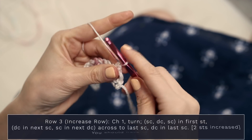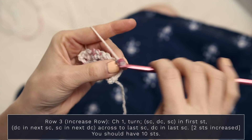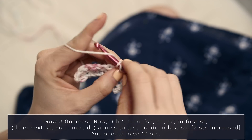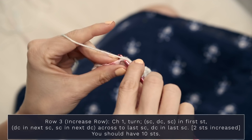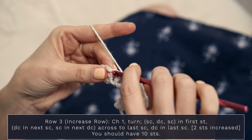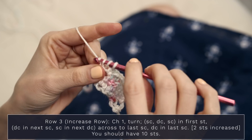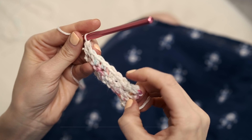Let's turn and work row three, which is an increase row. Start with a chain one, and work into the first stitch: single crochet, double crochet, single crochet — so single, double, single, and single. Then work across your row alternating double crochet into the next stitch and single crochet into the next, all the way across. Finish off with a double crochet into that final stitch. We've increased by two stitches, so you should have ten stitches.